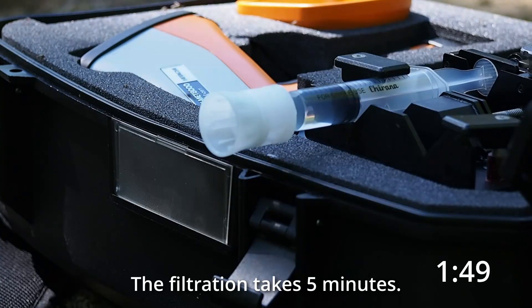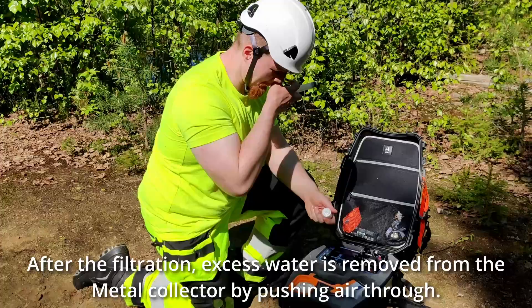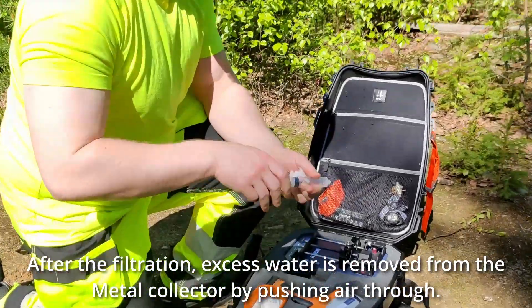The filtration takes 5 minutes. After the filtration, excess water is removed from the metal collector by pushing air through.